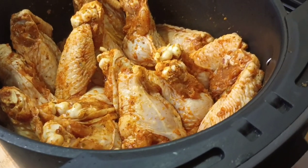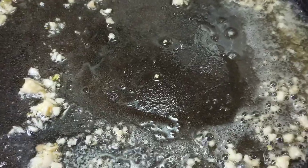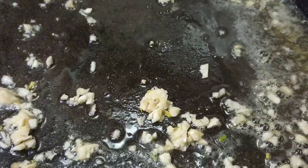Next, you want to go ahead and create your base sauce with a bit of oil, chopped garlic, butter, and also chopped parsley, and cook them together.